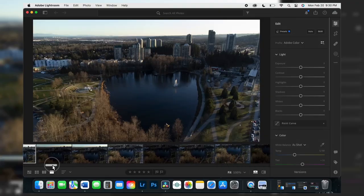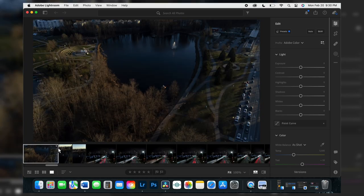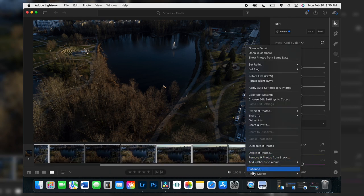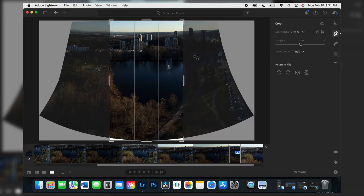On the computer, download the photos and upload them to Adobe Lightroom. Select the nine photos and group them into a stack to keep things organized. Then open the stack, select all nine photos, right-click, go to Photo Merge, and select HDR Panorama. Lightroom will automatically merge the nine photos into one. If it doesn't look right, adjust the settings, and remember to crop any white borders.